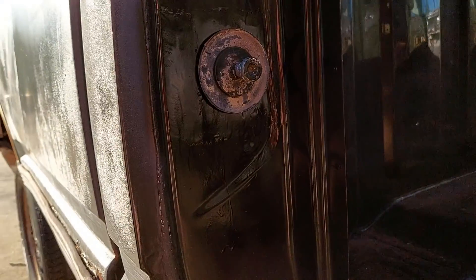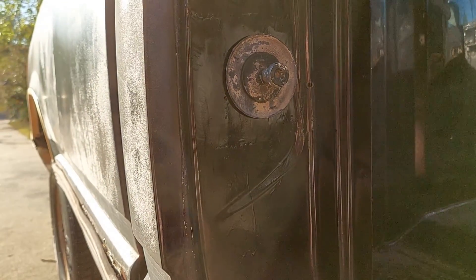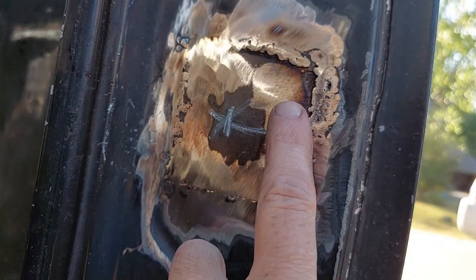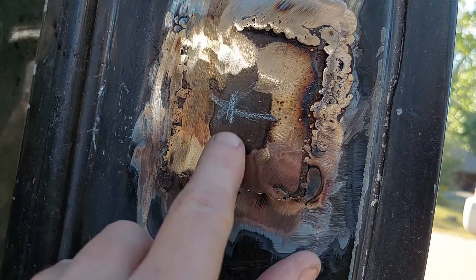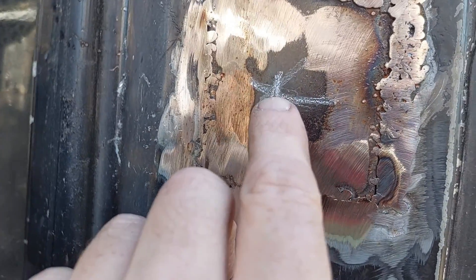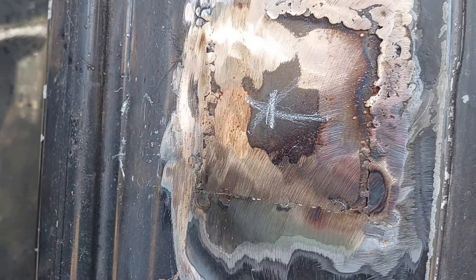I didn't write any of that down, so I'm going to write it down real quick and go over to the other side and measure. Swinging all three arcs: I get an arc there, measuring up from here I get an arc here, then measuring in I get a line there.